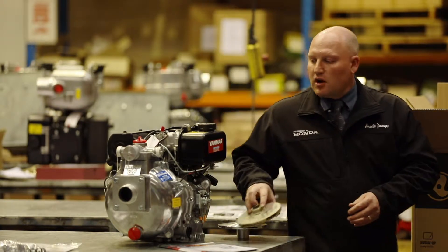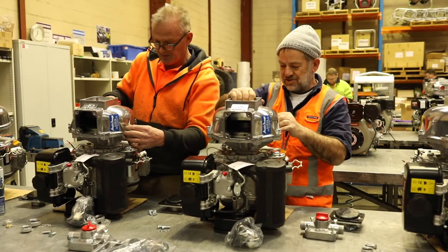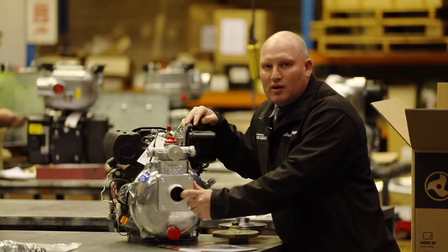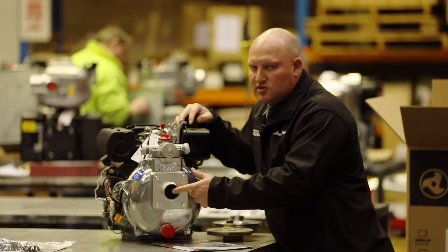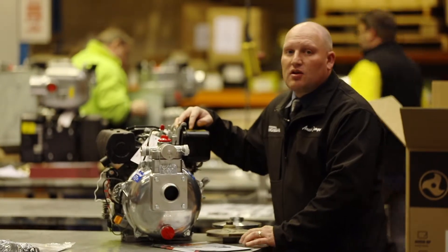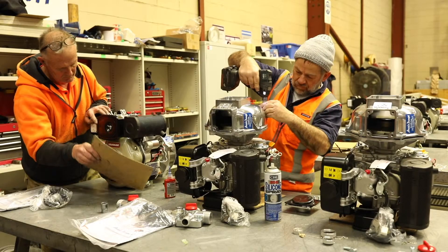We also have a number of features on our Fire Chief that a lot of other companies don't offer. We have a big two-inch suction port. The idea of the suction port is that it allows us to draw water faster and quicker, and typically our range of Aussie QP Fire Chief will self-prime within around 30 seconds, which is a lot faster than opposition models out there in the marketplace.